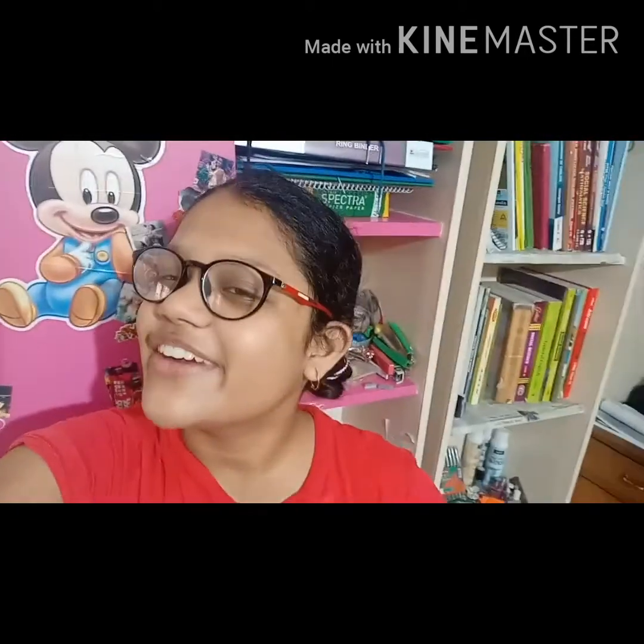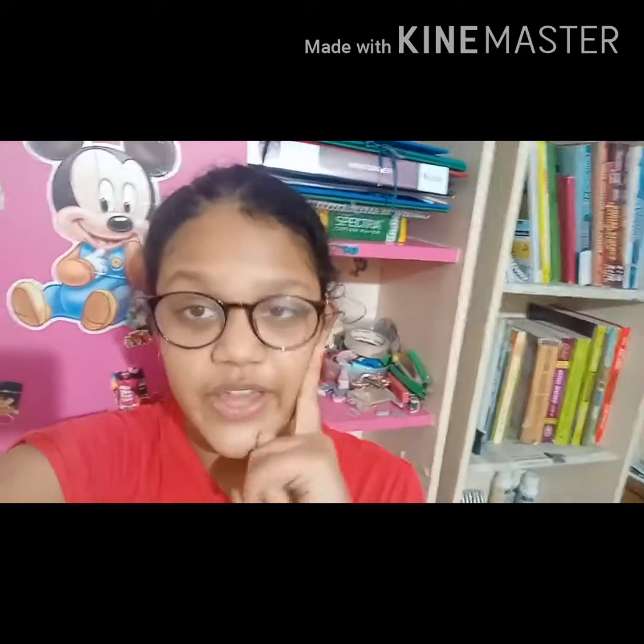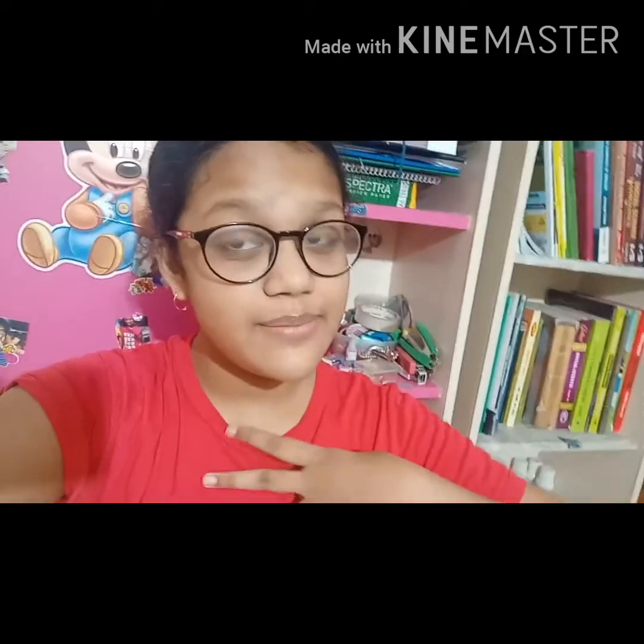Good evening, I am Anisha. I am going to make a blog on my study table. As you can see, my whole background — I am sitting on my paper right now, so you might have got an idea. Whoever is here, please like, share and subscribe, and press the notification bell for newest updates too.